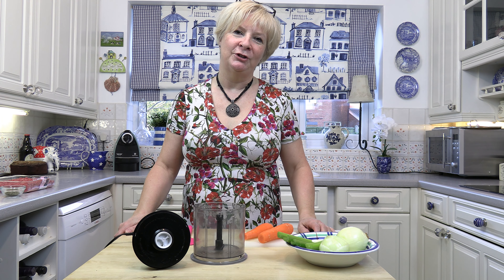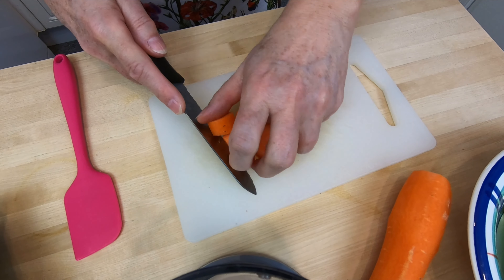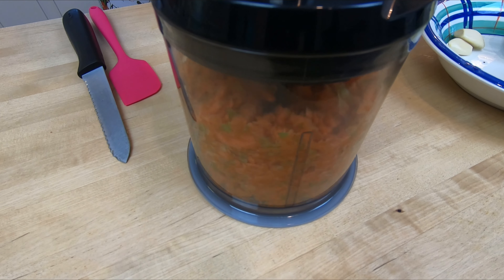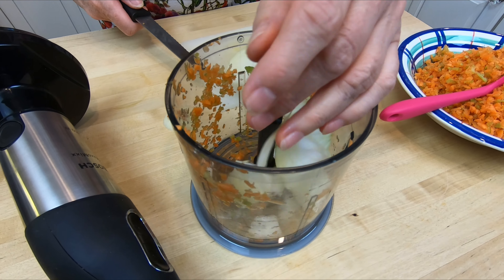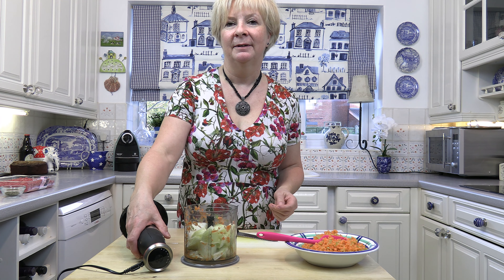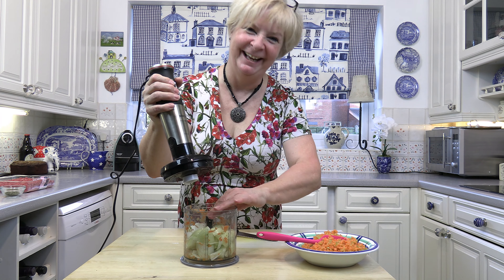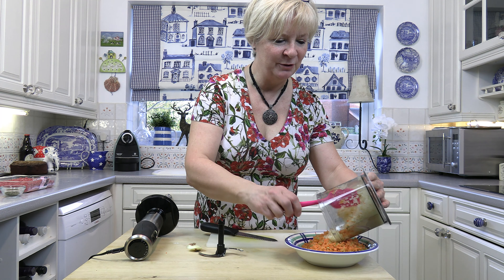Like with every recipe you've got to start with chopping the vegetables. I'm going to do it in one of these because you need to have the vegetables quite small — you want everything to stick to your pasta when you're eating it. I'm going to start off with the carrots. I think there's enough space in there to get the celery as well. Now I'm going to blitz it. Now I'm going to do the onions. Just chuck the garlic in with the onions and then blitz it again.